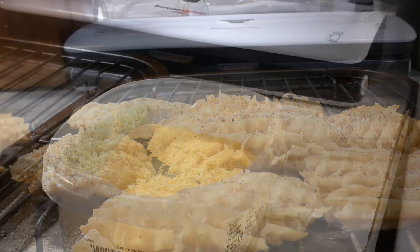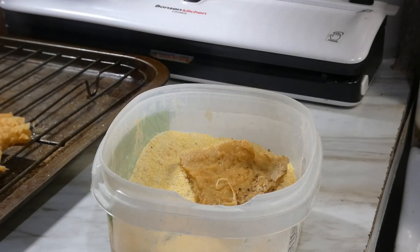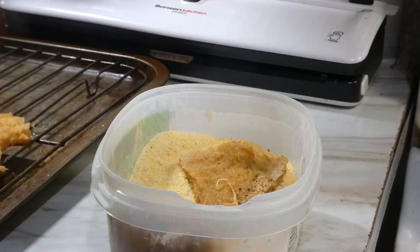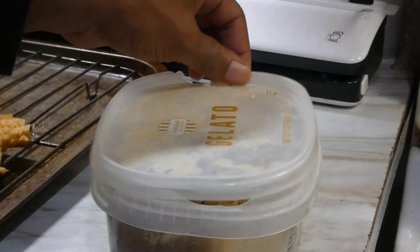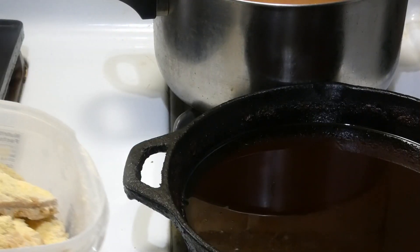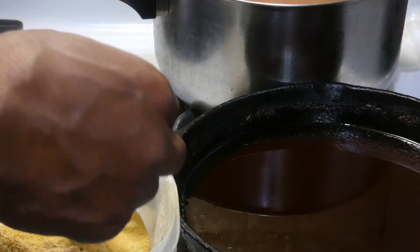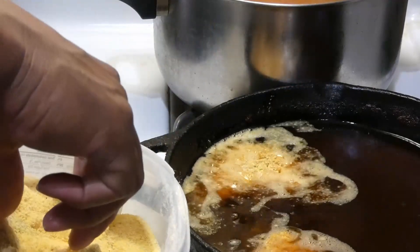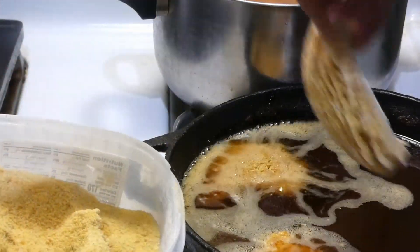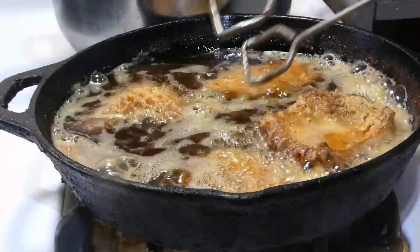Once we get our tripe all seasoned up, we're going to get it into our breading. Our breading is half flour, half cornmeal. Our flour does have a little salt, pepper, and pepper in it too, y'all. Once we get that tripe in, we're going to get the lid on and shake them up. Straight into some 350 degree cooking oil - I'm using vegetable oil here, but whatever oil you like.